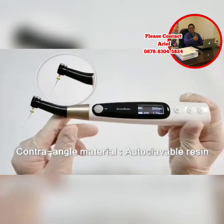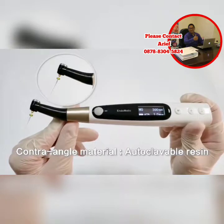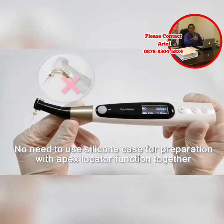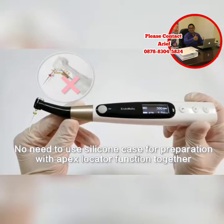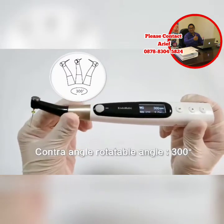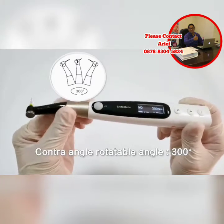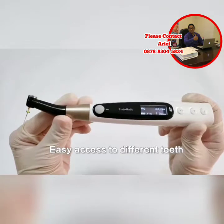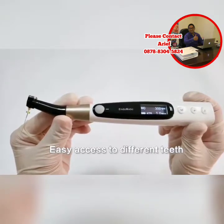Let's look at its contra-angle. It's made of autoclave resin. So for preparation with apex locator function together, there's no need to put on a silicone case. This contra-angle is 300-degree rotatable, so it's quite convenient for different access preparation.